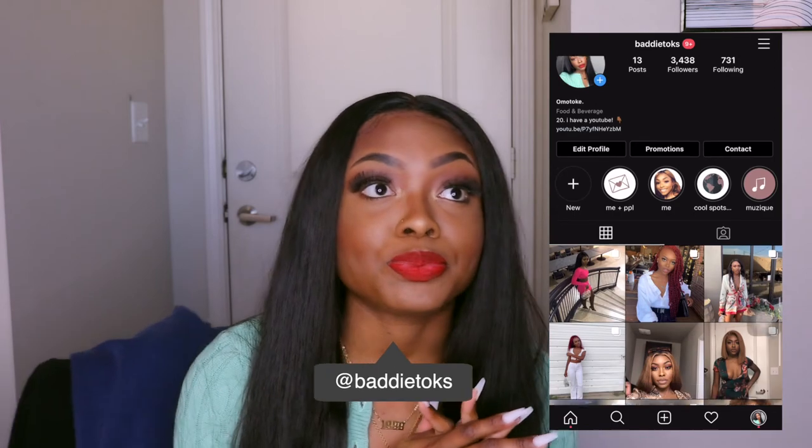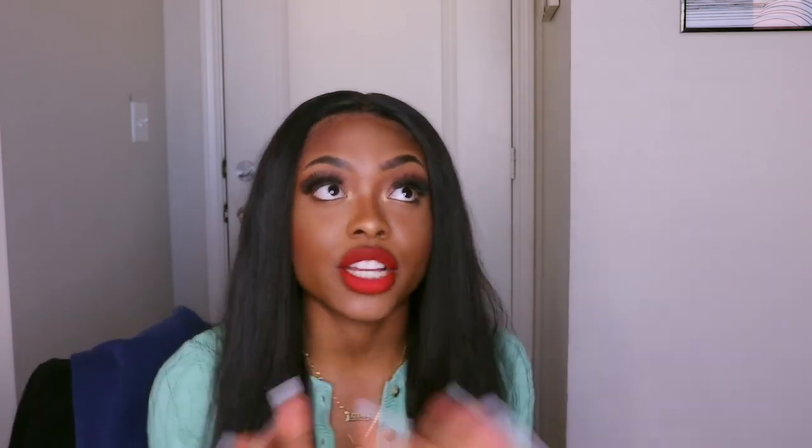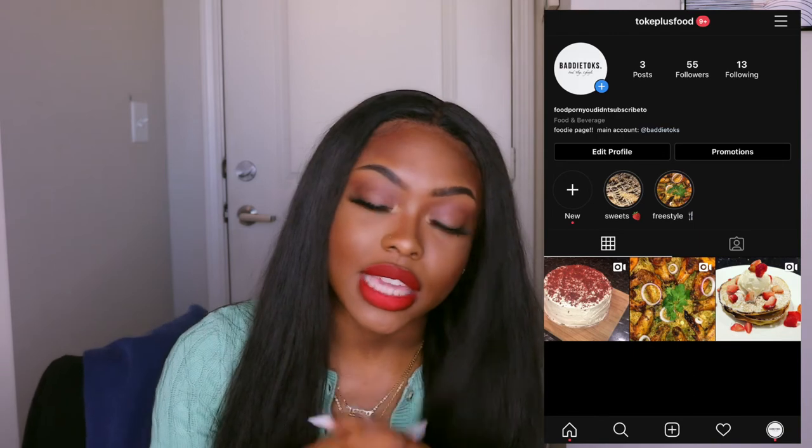Follow my Instagram — I'm @pattytokes. Also follow my food Instagram because I've been cooking it up. I post there when I cook food and it looks good; it's something I do on the side because I love to cook — that's a fun fact about me. Follow my food Instagram @turkeyplus food. If you guys love this hair, leave a comment down below, and maybe I'll do a review on other bundles I have. Thank you guys so much for watching — I really appreciate it. I love you guys! See you in my next video, maybe a haul or an air fryer video. Thanks guys!